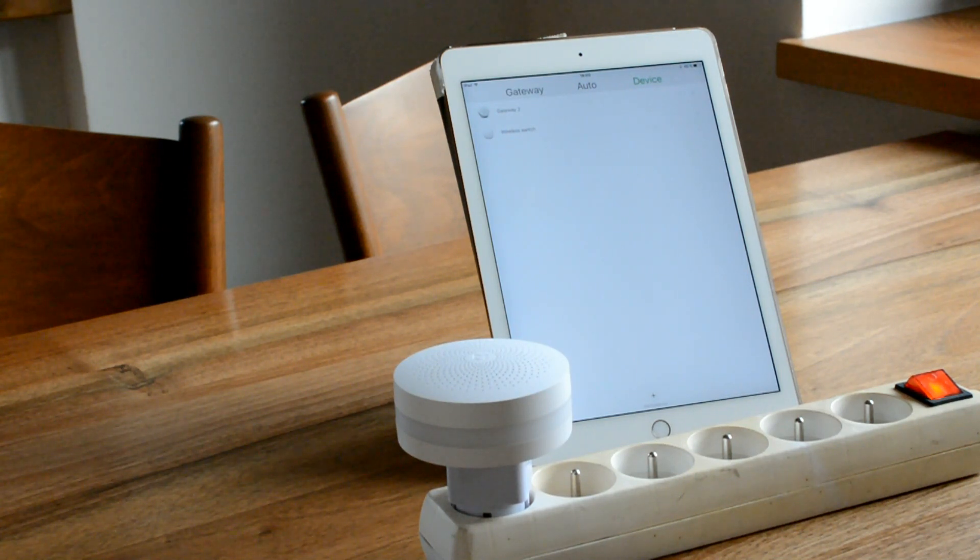Once you finish this, it's time to switch to the ESP board programming to allow the communication with the Loxone.